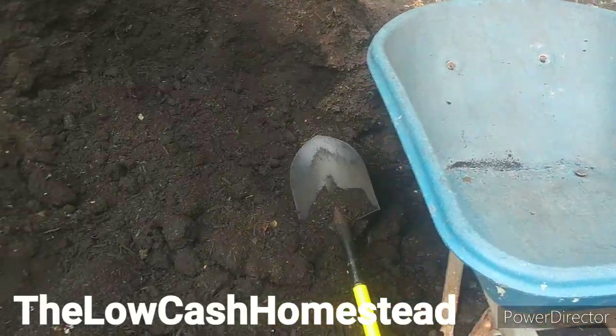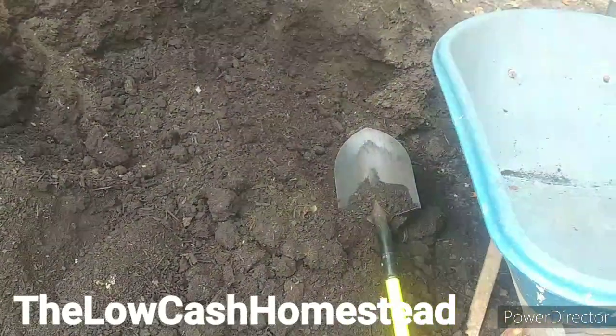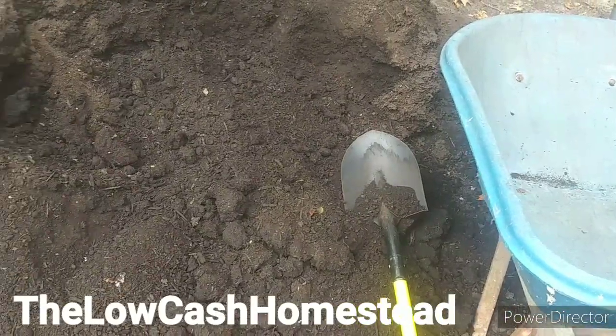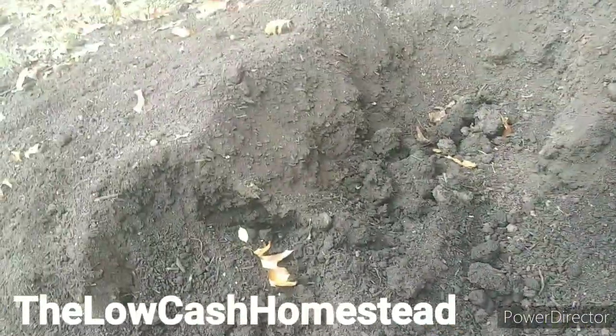Hey everybody, Matt with Wilkosch Homestead. Today the wheelbarrow is empty at the moment because I just dumped it, but I'm shoveling compost. We're redeveloping a garden, so we're going to get some more nutrients in it, and then we're going to put more ground fabric on it.